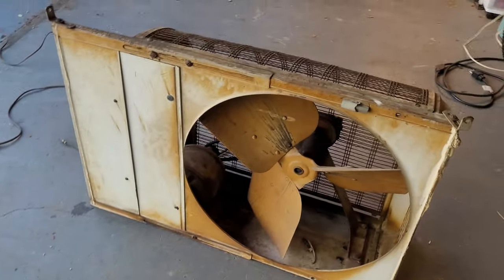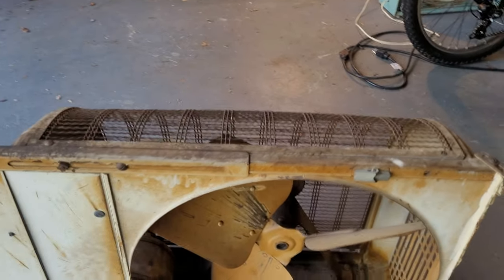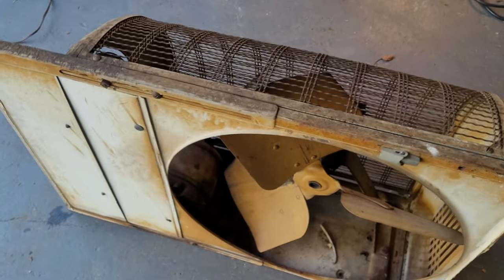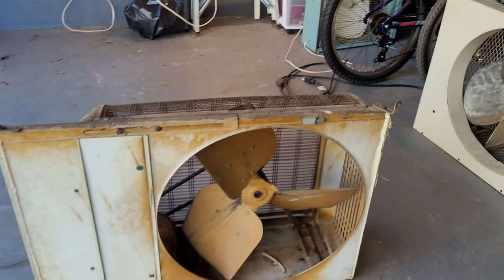The back side has a little bit of rust stain, but the blade turns freely, which is a great sign. The motor turns freely as well, which is another good sign.